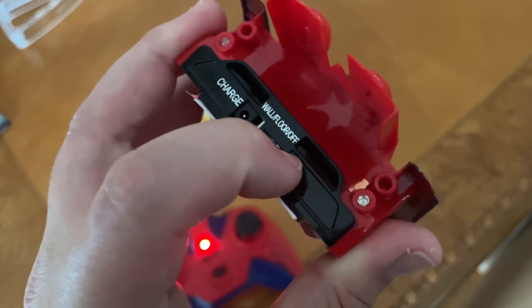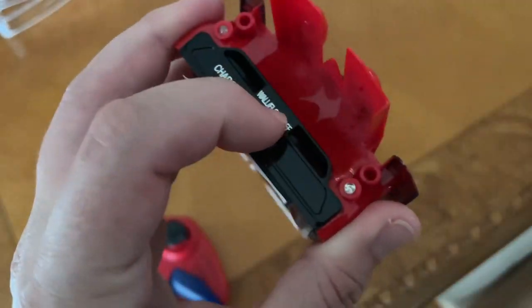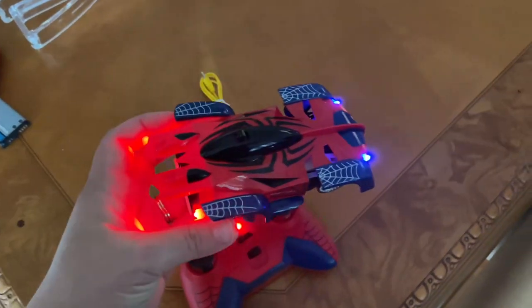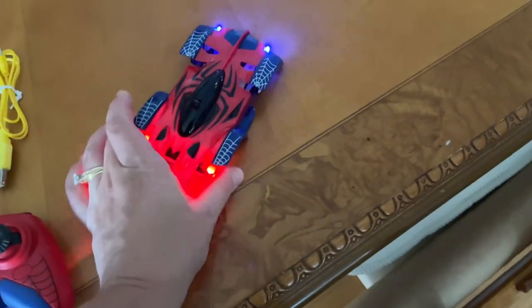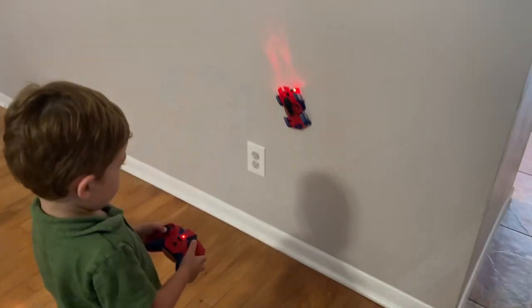Then back here you turn this on — it's an on/off switch, and it has two options: floor or wall. It makes some noise, but it's so cool because it's like a real Spider-Man car. Spider-Man can drive on the floor, but since he's a spider he can climb walls too — so in wall mode it will actually drive up your walls.